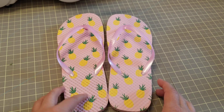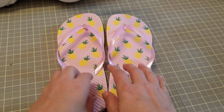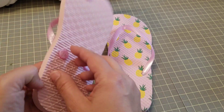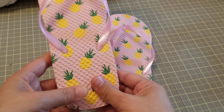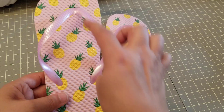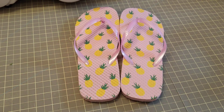Even if they were two for a dollar, I would not get these again because they are very uncomfortable due to these raised pieces. Maybe if the pieces weren't so big it would be better, because the sponge itself is very soft and comfortable — but those three pieces you actually feel while walking.